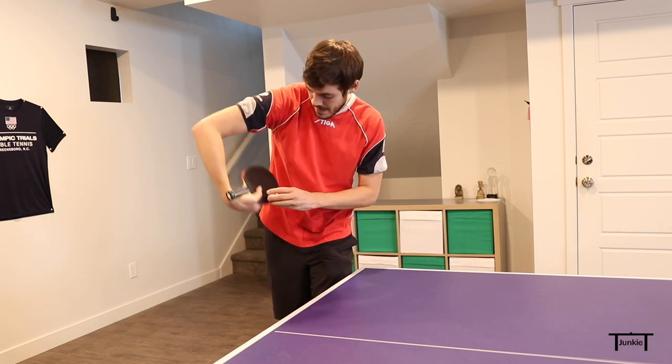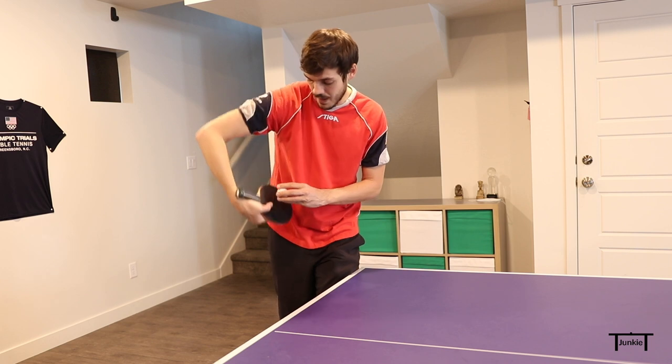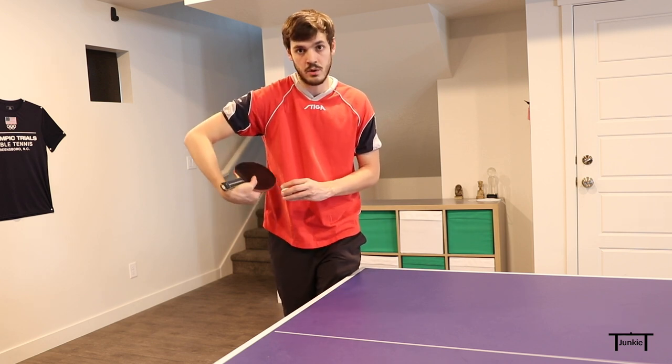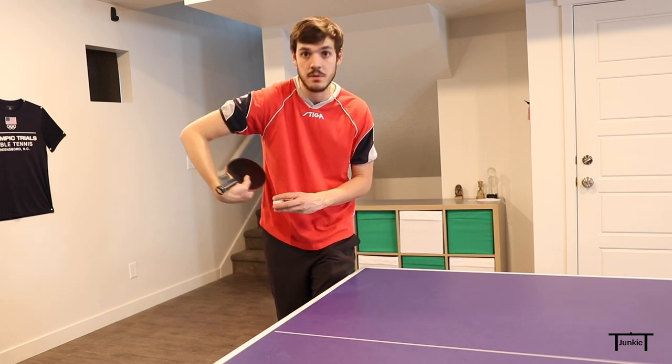If you want to generate backspin you need the ball to spin in this direction. So if you're coming down the back of the ball you'll still get the ball to spin that same way, but you have to be grabbing the ball with your rubber. If you're just hitting flat you're not going to generate any backspin — you have to actually grab the ball.